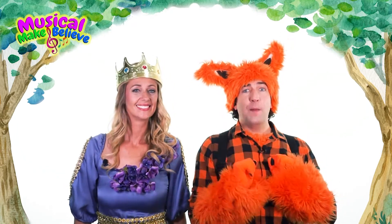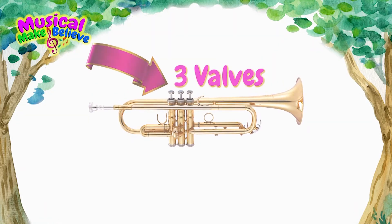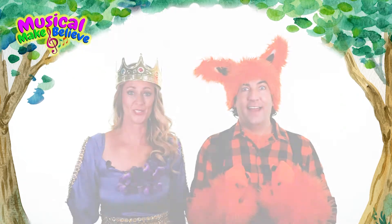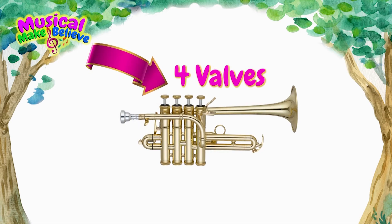There are four main types of trumpets. The standard trumpet, which looks like this, has three valves. The piccolo trumpet, which looks like this, is a lot smaller and has four valves.